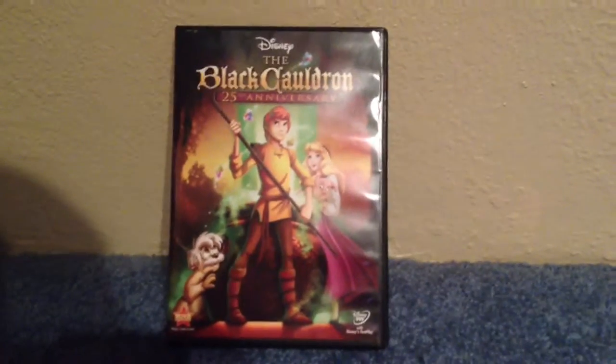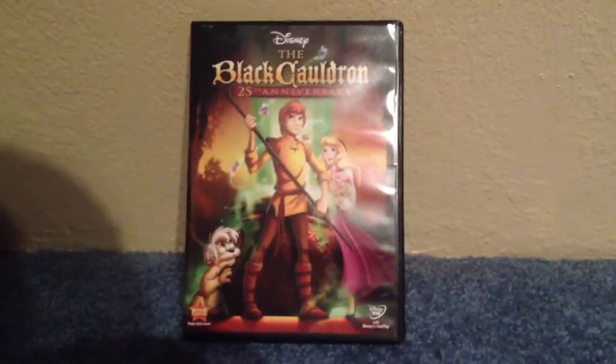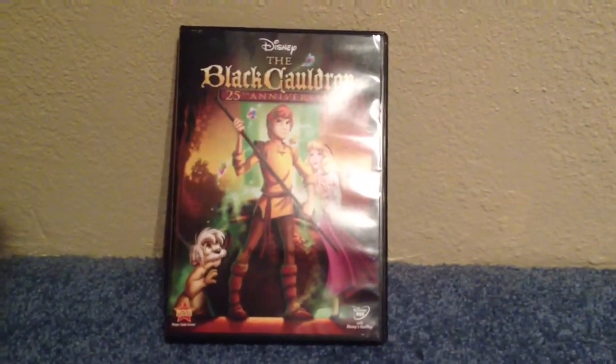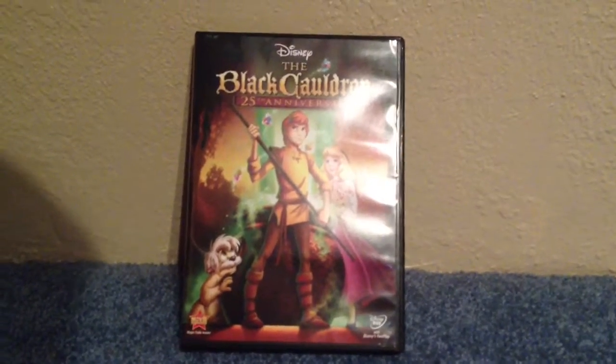Well that's it for today, and if you're wondering why I got this, I got it from Amazon. I'm doing a Disney animated movie marathon with a few friends.